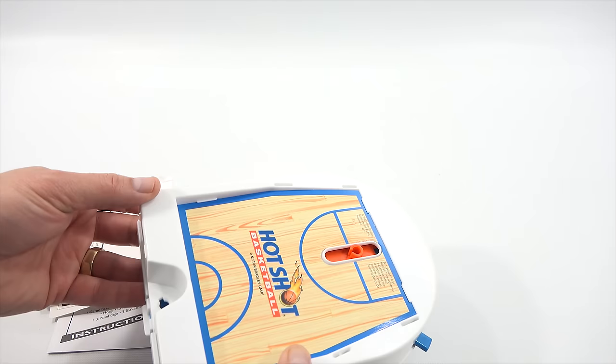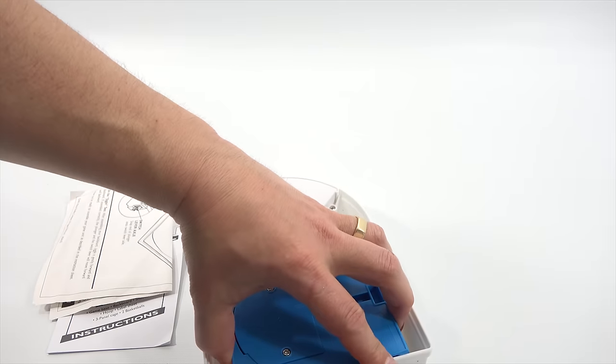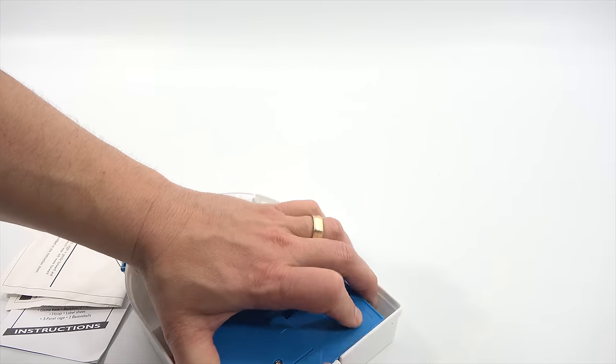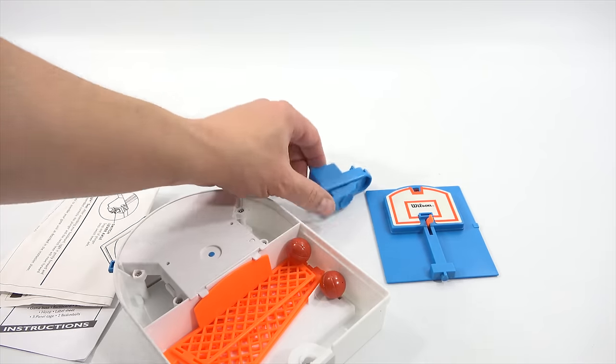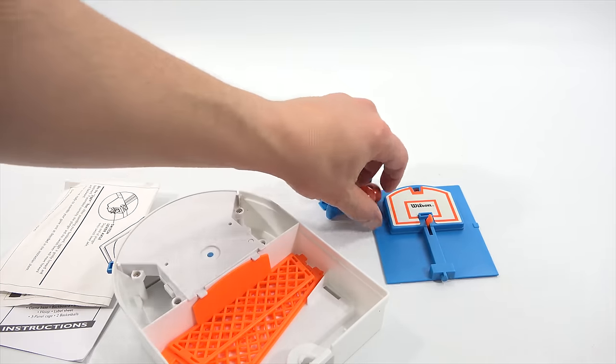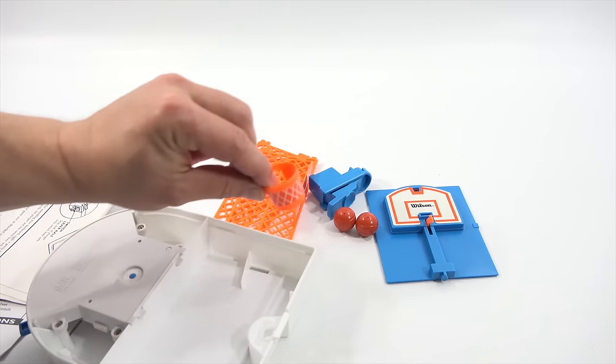Here's the main surface area, and then everything is locked in back here. You just take that out. There is your backboard, your shooter, your two basketballs, your netting, and your hoop.